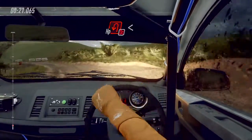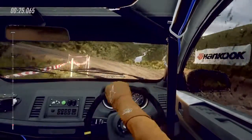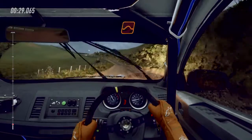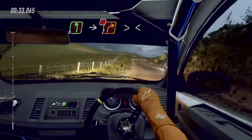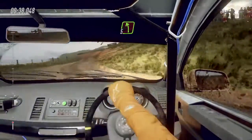Don't cut, open hairpin left. Opens. To keep middle of a crest. Into six left. Into two right long, tightens, don't cut. Opens. Into cut, five left.